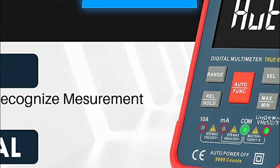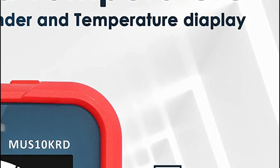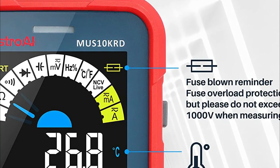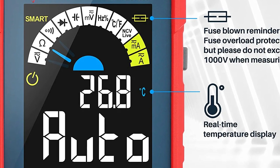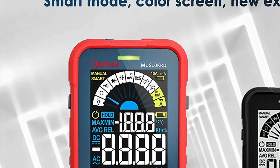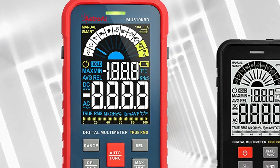It is suitable for both professionals and beginners. The Astro AI Smart Multimeter accurately tests DC/AC voltages, currents up to 10A, continuity, frequency, capacitance, duty cycle, resistance, diode, temperature, live wire, and NCV. With this smart digital voltmeter, you can solve automotive, industrial, and home electrical issues.